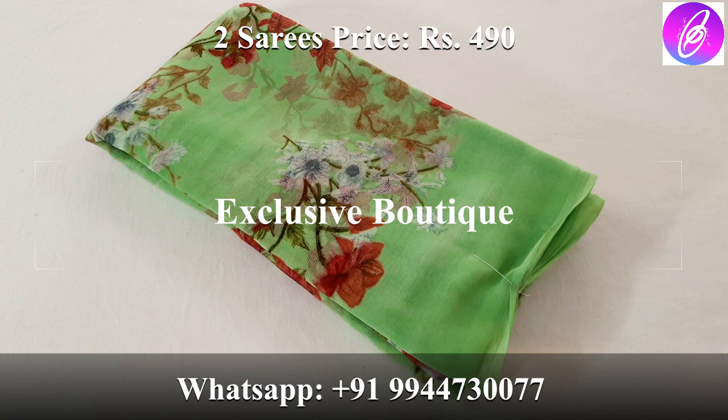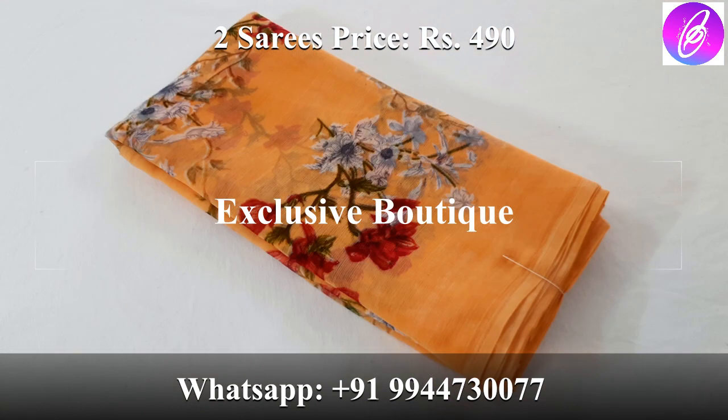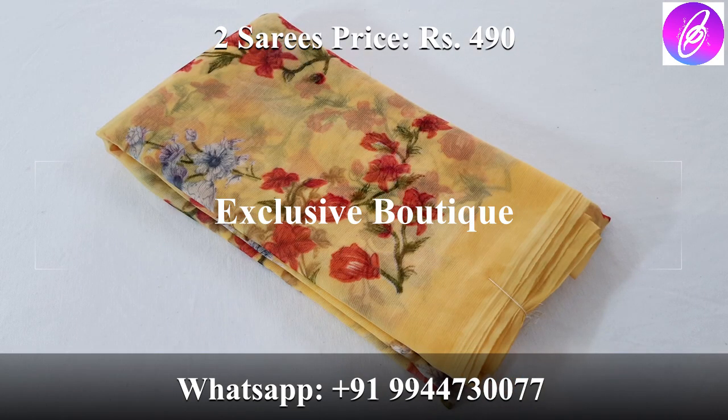This is the best offer — 2 saries for 490 rupees. Free shipping offer within Tamil Nadu. If you want any variety, you can see it. Next color is a light shade orange.